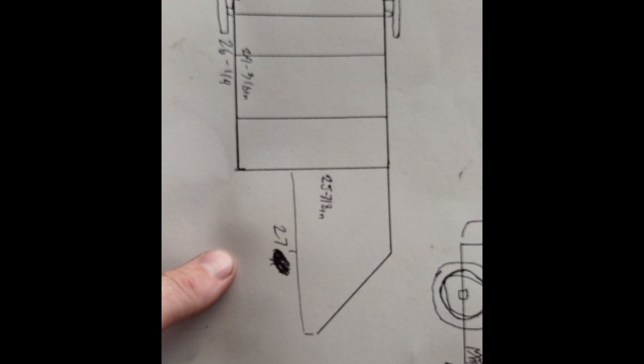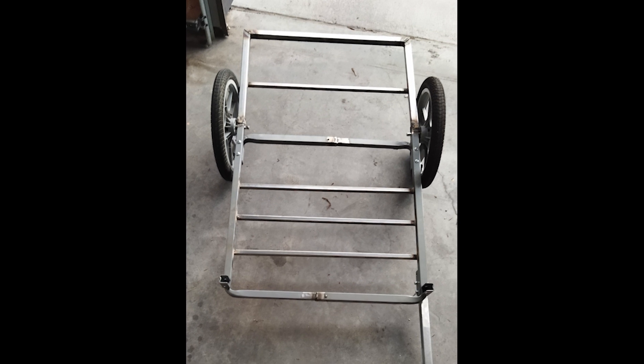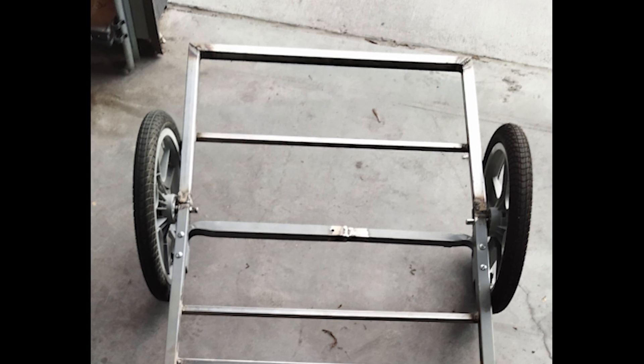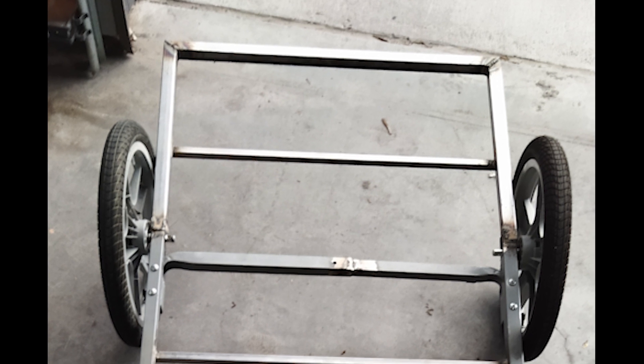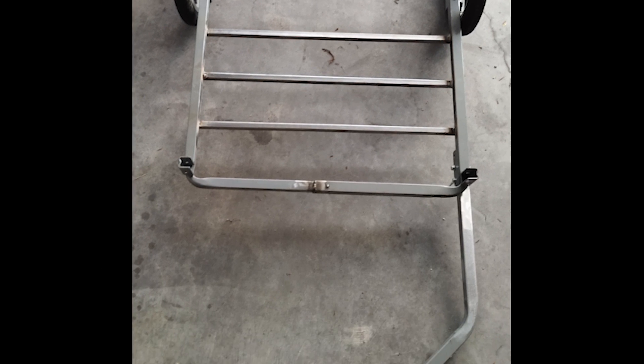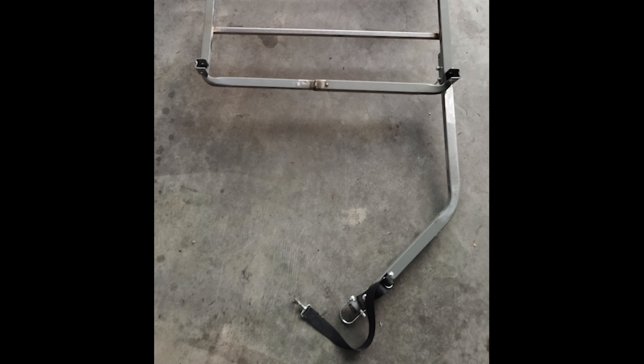I welded that together and ended up with this — that's pretty much the platform even now. I've just added on a base and essentially an exoskeleton that I could strap things to. This ended up being a really nice welding project and I'm actually pretty proud of how functional it is, and it's not as heavy as I thought it would be either.